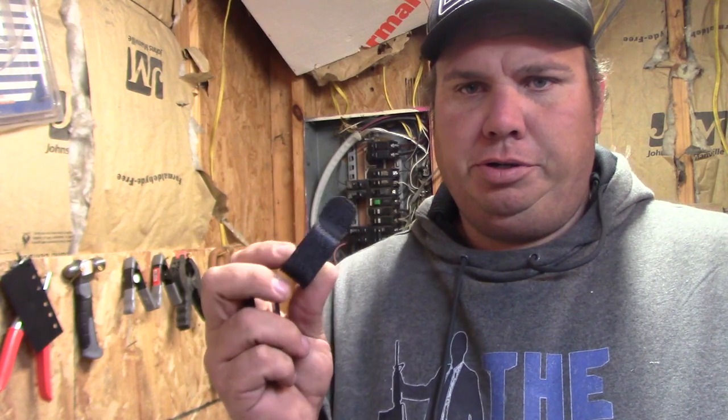Hey guys, welcome back. Today I'm going to make a quick video to add to our How to Make Kydex Holsters at Home series, and it's going to be how to make the belt clips or the belt loops that you use for them if you don't want to buy the pre-made ones.